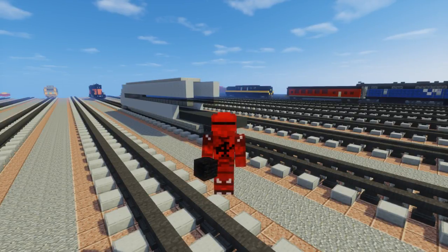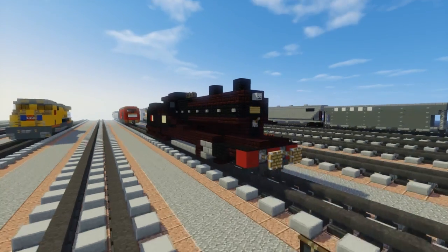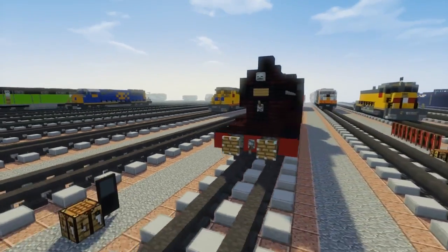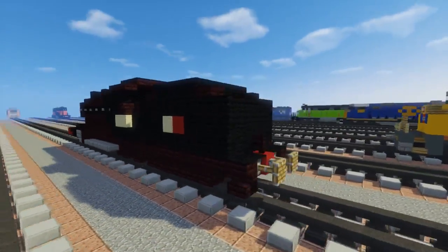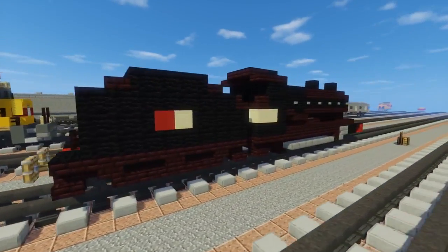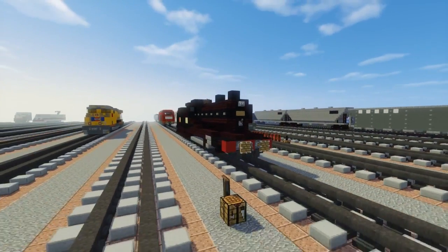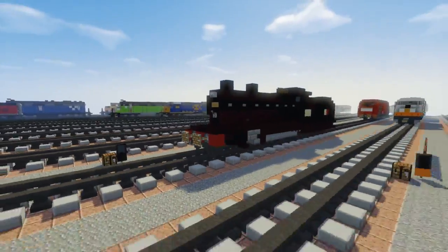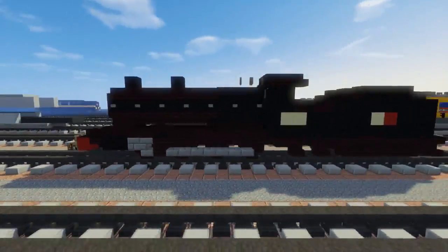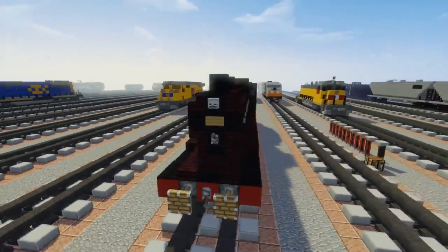Hey, what's up guys, it's CraftyFox and today we're going to be building a British steam locomotive. This is the LNER Class 04, acquired by the London and North Eastern Railway. It's also known as the 8K Class from the Great Central Railway. This build was commissioned by Scotland Productions, so thanks to him for making this video possible. Let's get started.